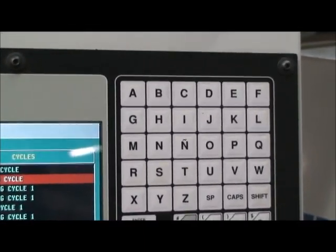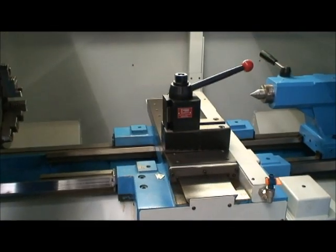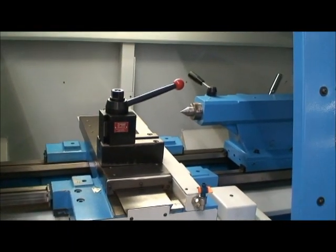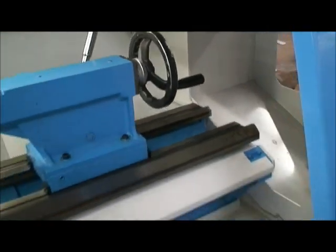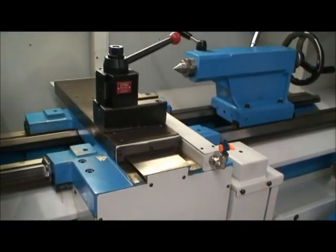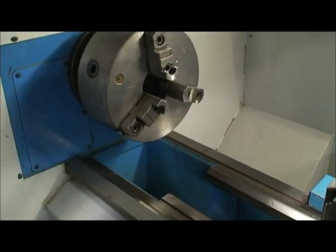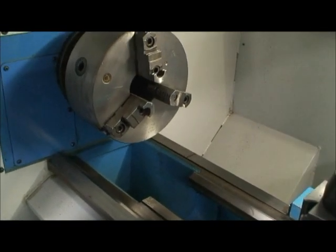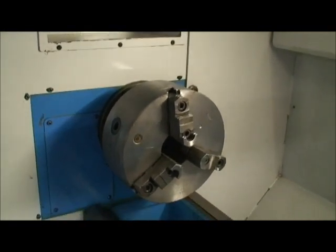The swing over the bedways is fifteen and three quarters inches. Swing over the cross slide is eight and a quarter inches. Maximum distance between centers is forty inches. Here are the hand controls if you want to use it as a manual lathe. The ways are all in beautiful condition. It has a ten inch, three jaw chuck.